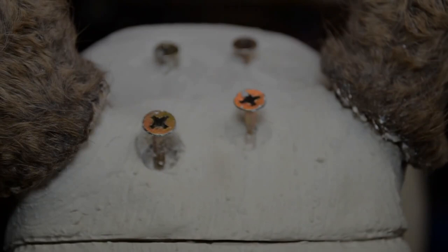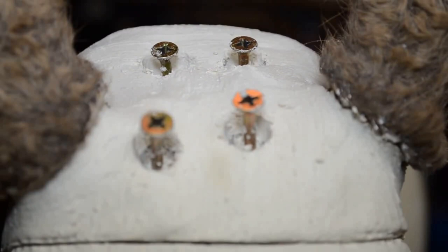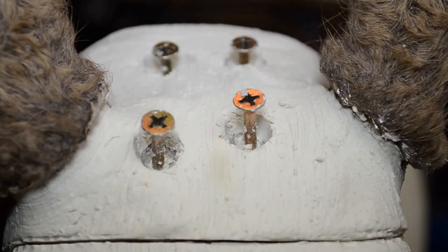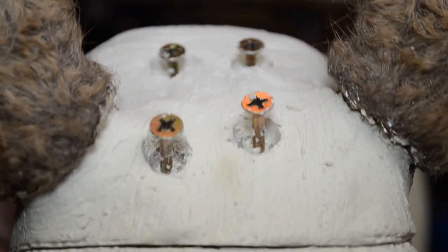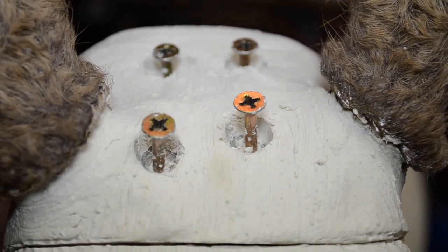So here we have it — the two openings for the screws in front as well as the openings for the screws at the back. For those of you who are die-hard old schoolers who still like the full length open incision, this is unnecessary. If you were using a full incision, you would tighten down your screws all the way and completely cover over the top of the skull plate with mache or your choice of clay, plaster, whatever.